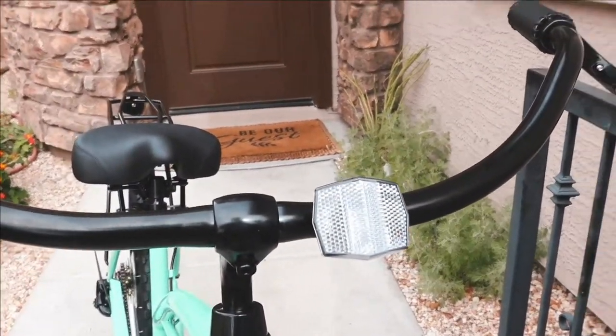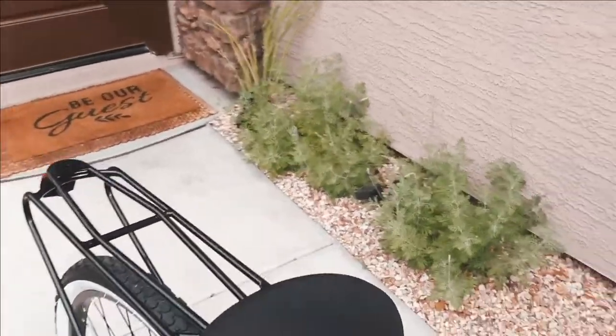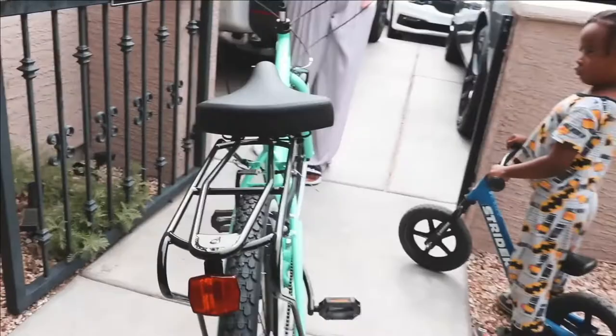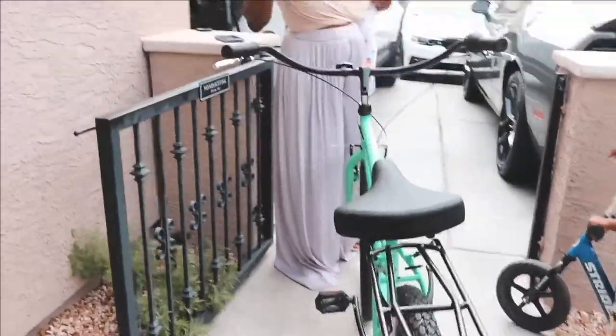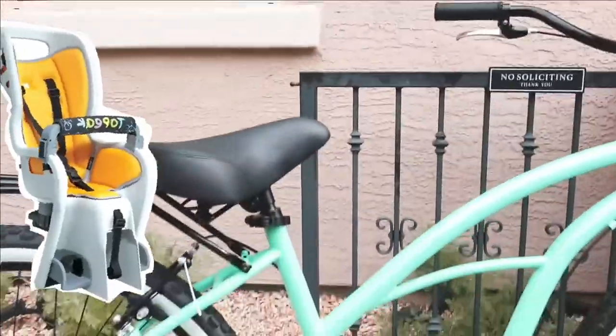It's got a little reflector up front. If you want to go aftermarket and put a little light or bigger reflective, you can do that for sure. Where would you get that? Like a bike shop? You can go to Amazon, or the website actually has a whole bunch of accessories.